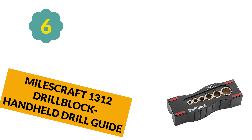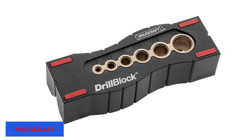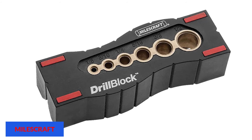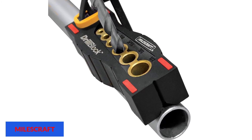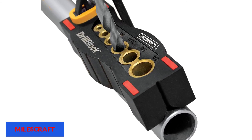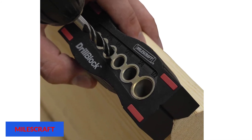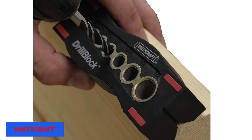At number 6: Milescraft 1312 Drill Block Handheld Drill Guide. The Milescraft 1312 Drill Block Handheld Drill Guide is our choice for best for the money. It comes with easy-to-use centerlines which make it easy to get the hole exactly where you want it, and non-slip feet to keep it aligned while you drill. While it only comes with six guides, it's small enough to slip into a jacket pocket. It also features V-grooves on the bottom, allowing use on corners or round objects. The one problem is that you need long drill bits to reach through this guide, and manufacturers don't typically make narrow but long drill bits, which means you might have to search for compatible bits.